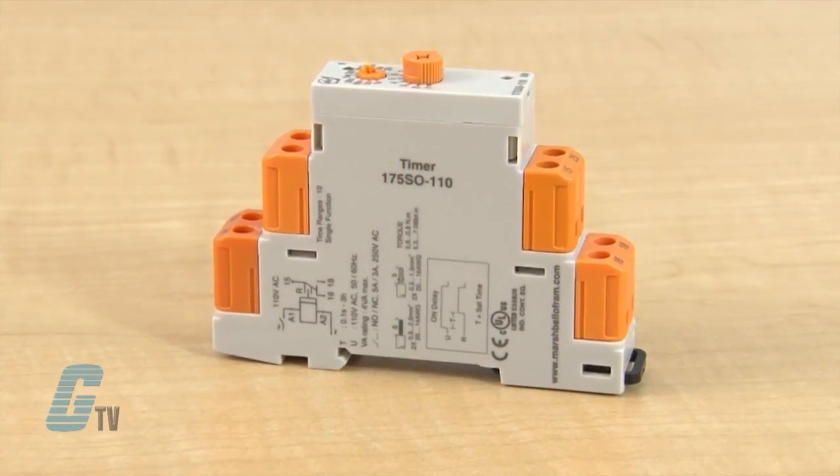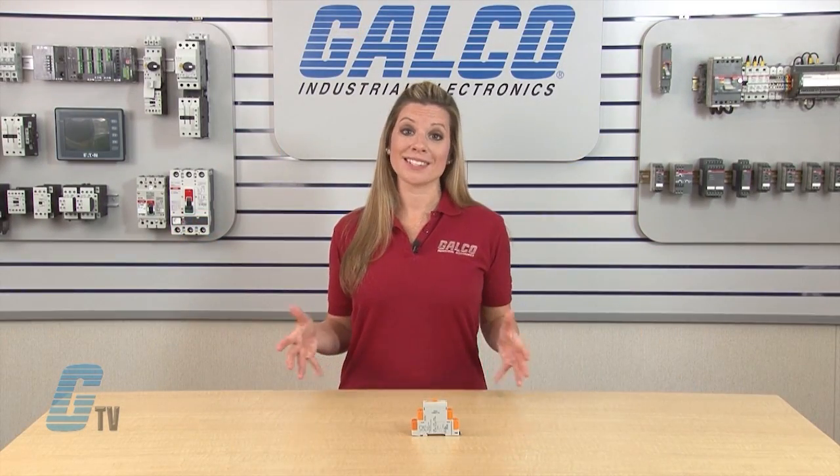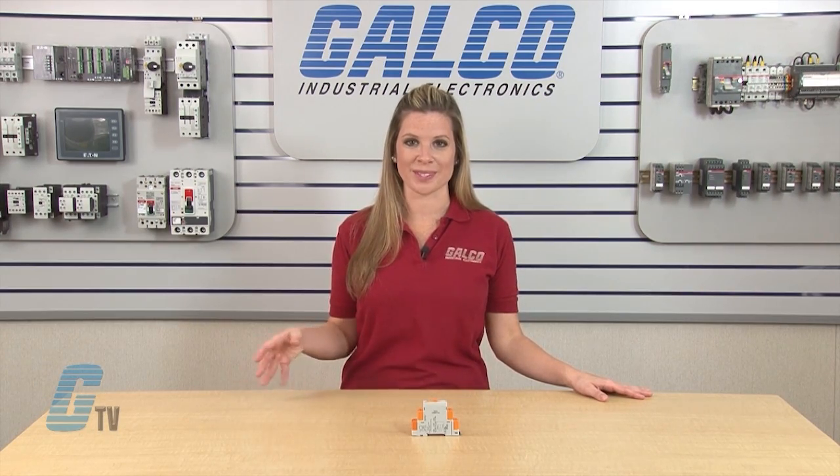These ATC-175 SO models are an economical on delay timer for 110 volts AC. They have a setting accuracy of plus or minus 5 percent of full scale and a repeat accuracy of plus or minus 0.5 percent full scale.